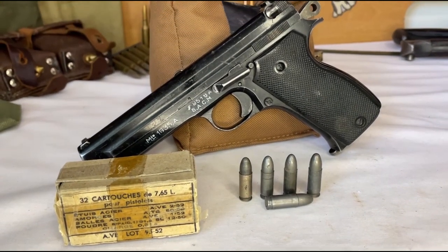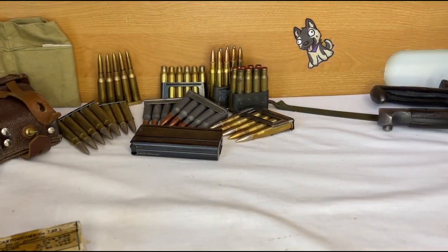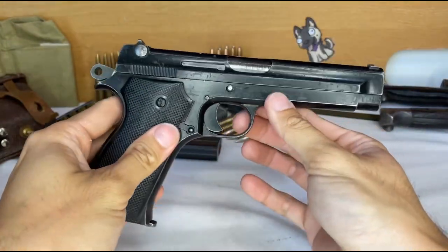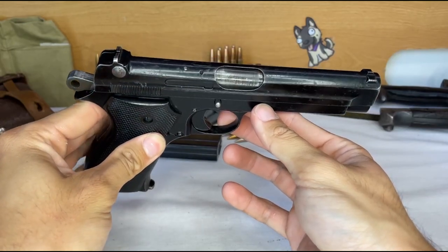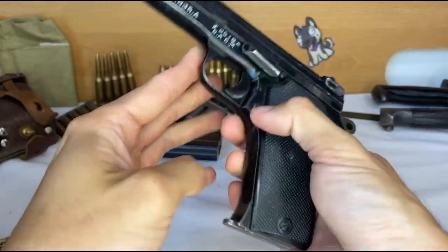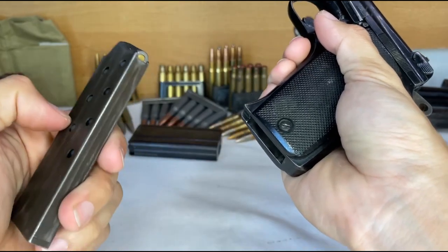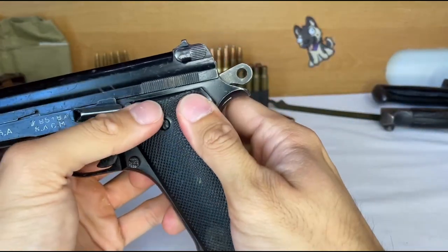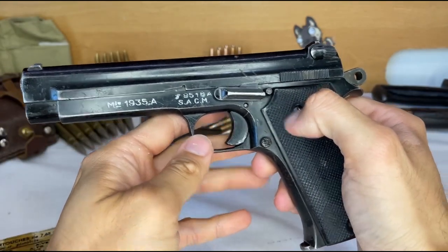Hello YouTube, and welcome to my channel, Bolt Forward. Today I would like to present to you my Pistolette Automatique Modèle 1935A, a gun I didn't even know existed until I saw one in my local gun store, did about 10 minutes of research, and decided I had to have it. It is not an impulse buy, I don't have a problem, and I don't need help.